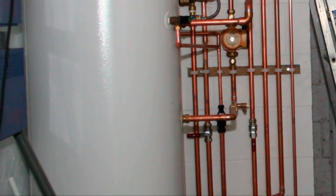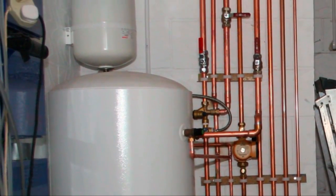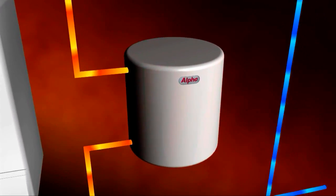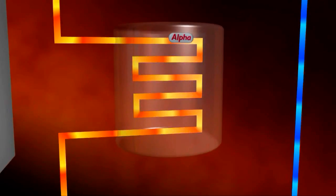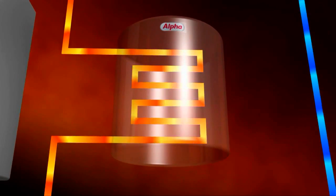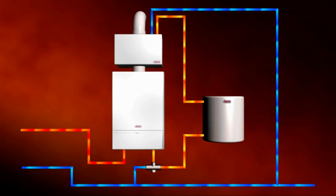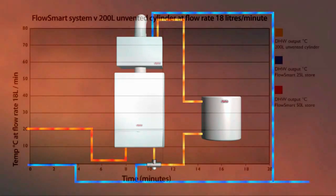Normally, with a traditional stored system you would use more energy in maintaining the heat in the store, some of which would be lost into the surroundings and cost the end user more in energy bills. Because FlowSmart works by preheating the incoming mains, this system also eliminates any warm-up or dead leg issues traditionally associated with combination boilers. FlowSmart is unique because it provides high levels of hot water from a standard combination boiler - no other competitor can match this performance or efficiency, with the best offering being a 40-kilowatt output which uses more energy than FlowSmart.